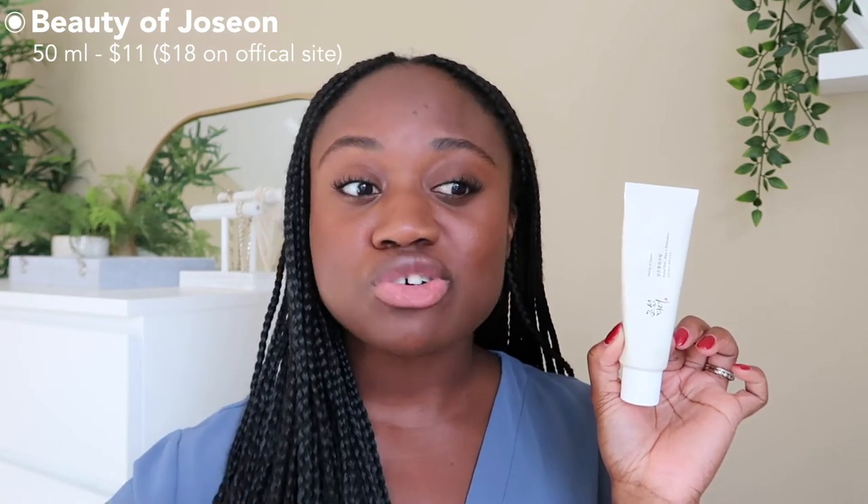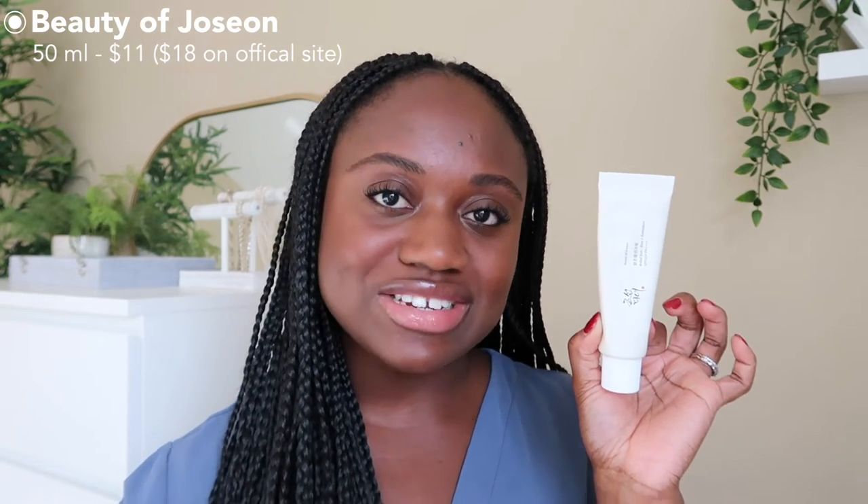First of all, let's talk about the price. You get 50 milliliters in this tube, which is 1.69 fluid ounces. I picked it up for around $10 to $11 from Salvana. You can also grab it on Amazon, and on the Beauty of Joseon official website it is retailing for $18.